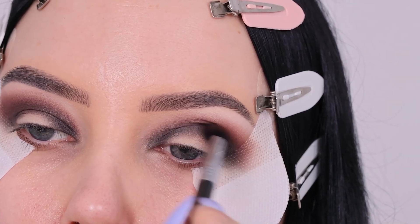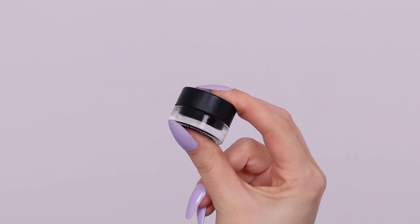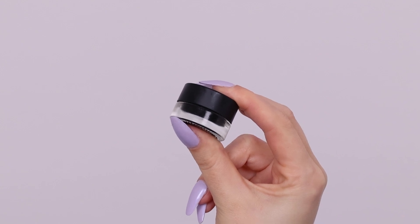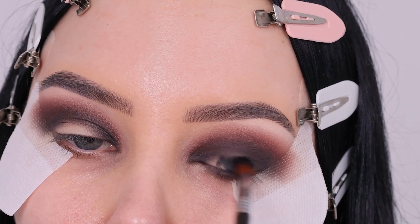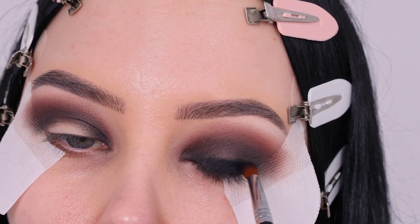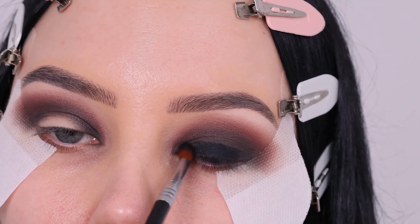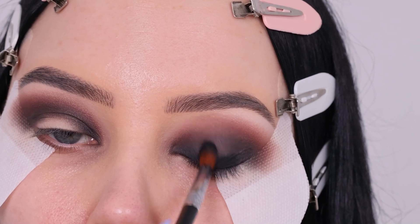Then I went in with the Sigma Beauty Wicker Jaw eyeliner, which I'm gonna use all over my eyelid — this is gonna make it super black and smoky. I'm using a flat brush and applying it in the center of the eyelid, and then with whatever is left on my brush I'm gonna smudge it out and blend it into the black eyeshadow. The point is to have everything blend seamlessly into each other.